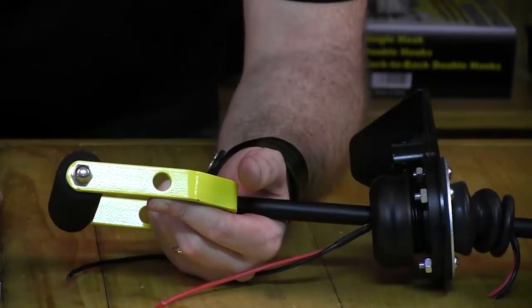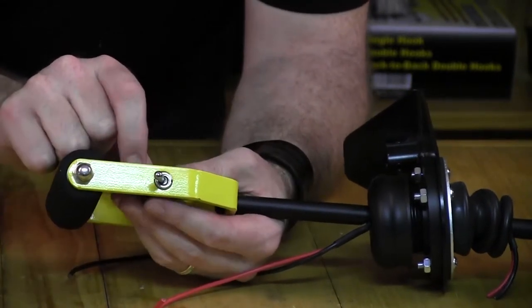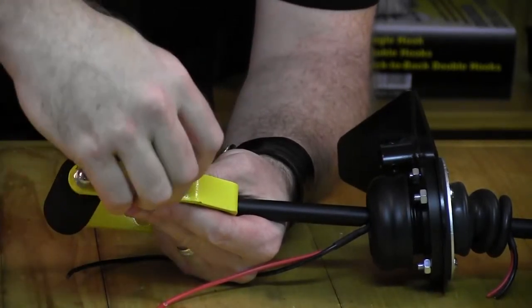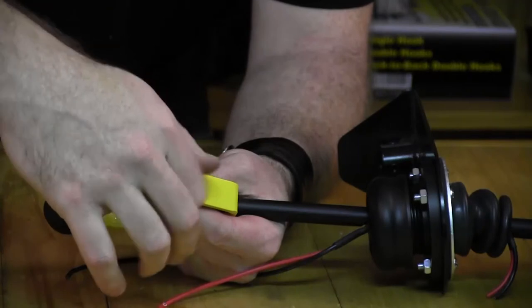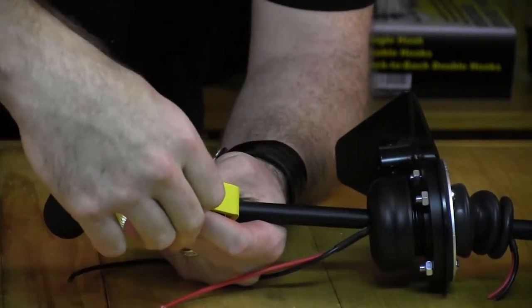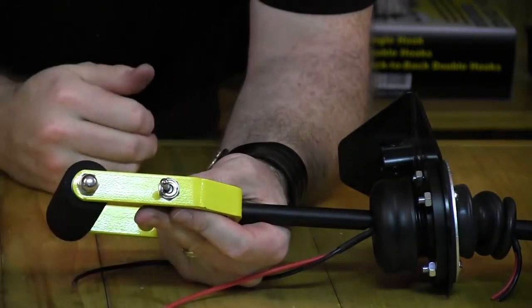To install the toggle switch, just unscrew the nut that's on there and place the toggle through the left or right side — whatever suits you, it's up to you. Replace the nut and the toggle switch is ready to go.